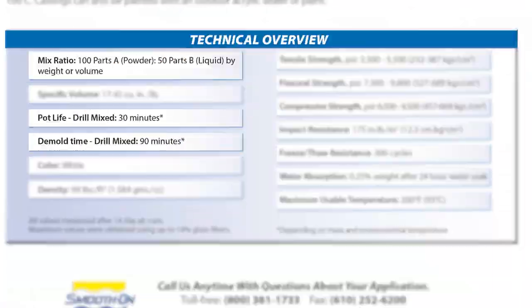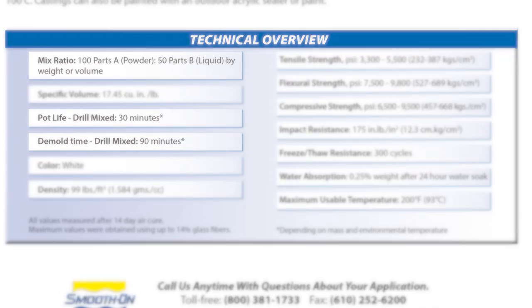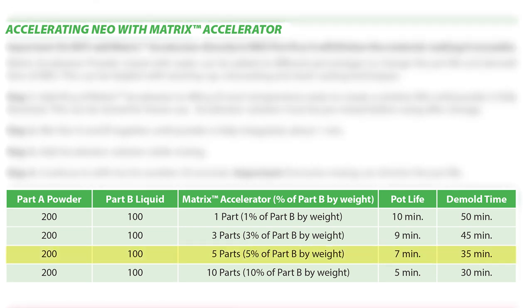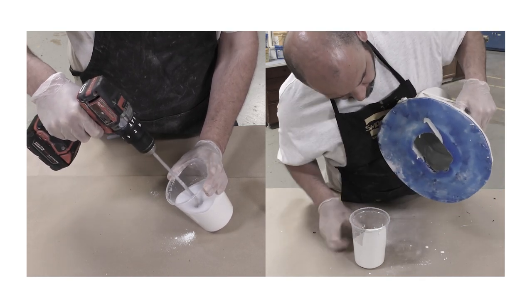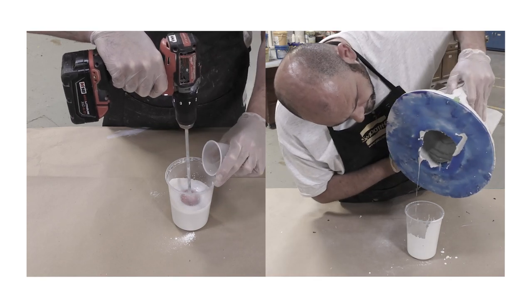The NEO has a mixed ratio of 2A to 1B by weight or volume. The working time or pot life is 30 minutes and cure time is 90 minutes. However, we will be adding an accelerator — per the technical bulletin, adding 5% accelerator by weight to Part B achieves a 7-minute work time. This 7-minute pot life suits my personal preference: between mixing and rotational casting application it gives a perfect work time — not too fast, not too slow.